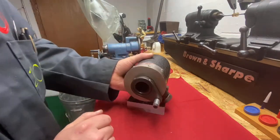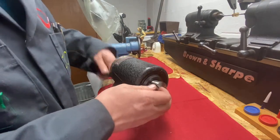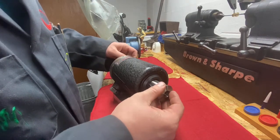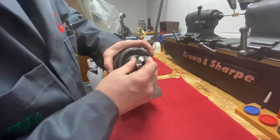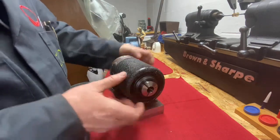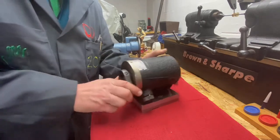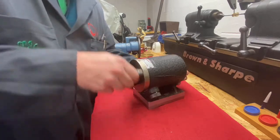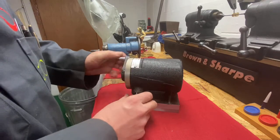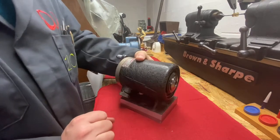Just another form of direct indexer. This one uses 5C collets, same as the Hardinge one we saw. You pull it out, find your mark, find your key, put it in, and rotate the back to draw everything together. Tighten it up, lock your part in, then loosen it, pull this out, and spin it to whatever division you're looking for.